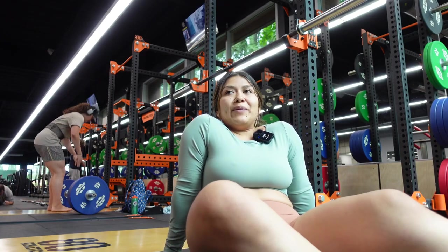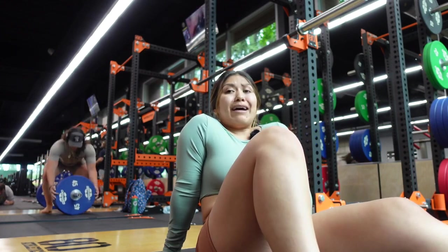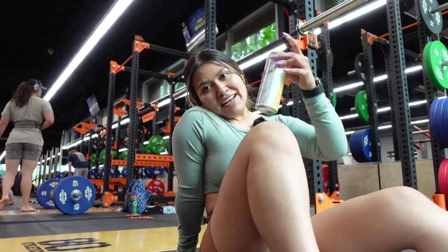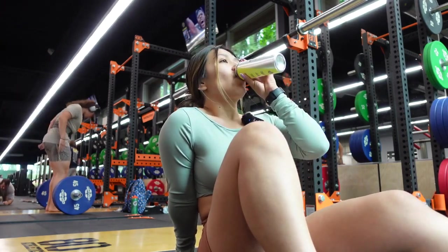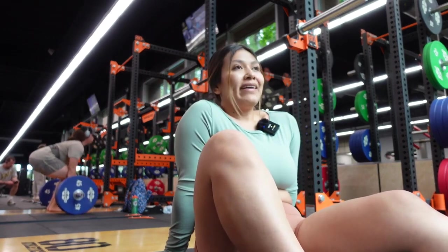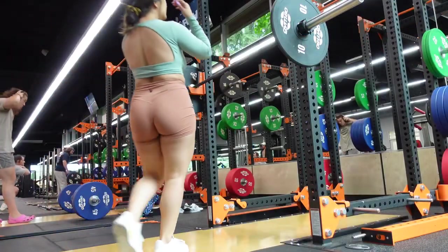Good morning besties, we woke up and we're hitting legs today. I'm exhausted but I got my Oxy Shred and we're gonna have a good workout. Took two days off, ate lots of junk food, but I'm ready to get back on track — let's go.